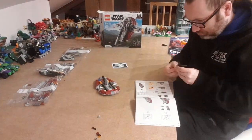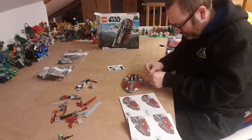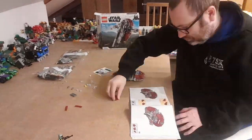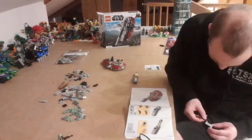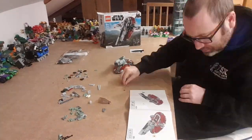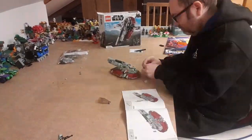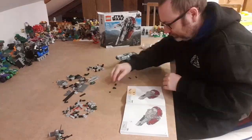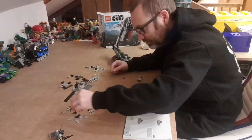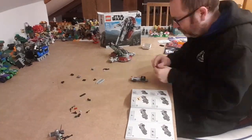I got a little bit lost at this point because I found pieces I didn't know I hadn't used, but the ship is going together nicely. I got this Star Wars ship as a Christmas present from my wife and kids, and I'm quite happy I got this. I'm a massive Star Wars fan — it's an iconic ship. We'll be coming up to the end of the build and I'll give a little review of what I think of it.